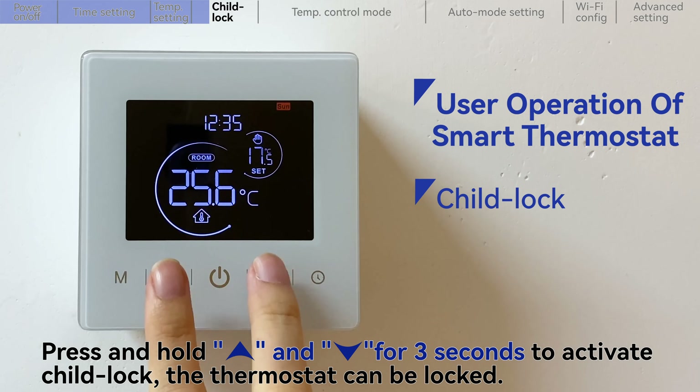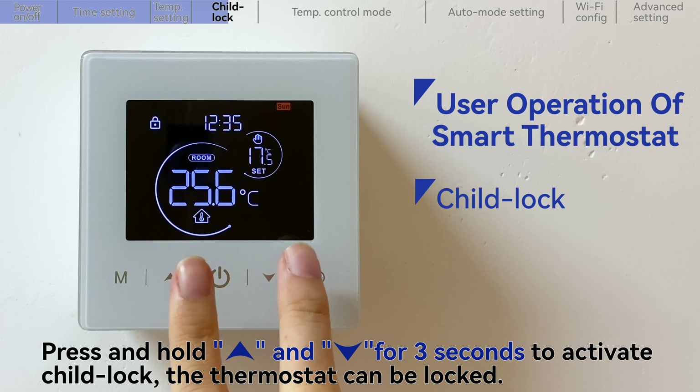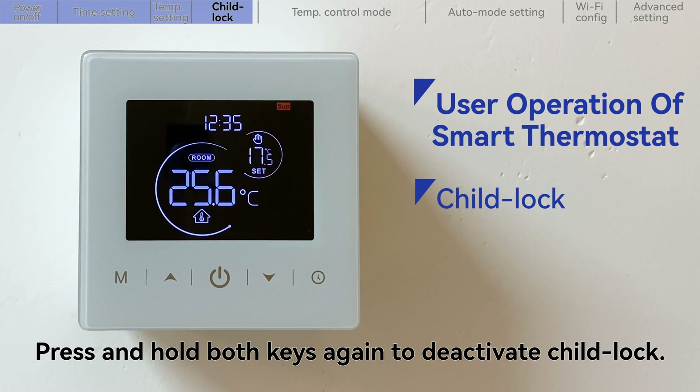Press and hold the up key and down key for 3 seconds to activate child lock — the thermostat can be locked. Press and hold both keys again to deactivate child lock.